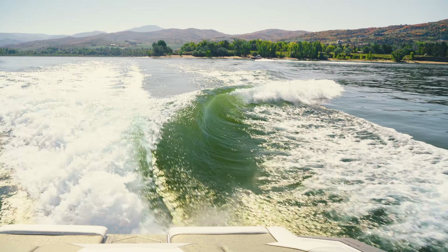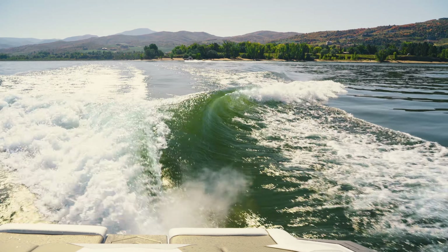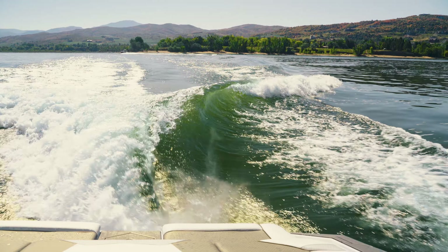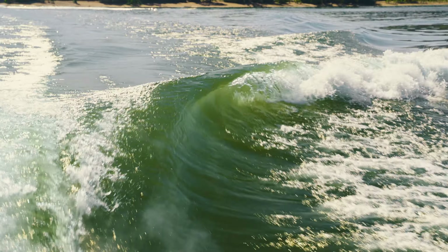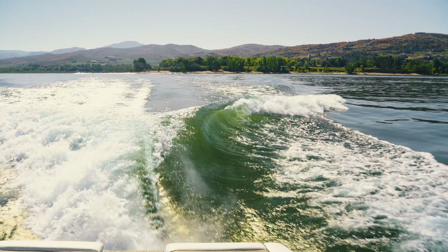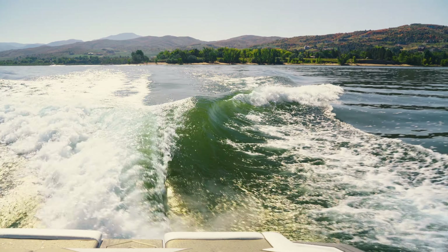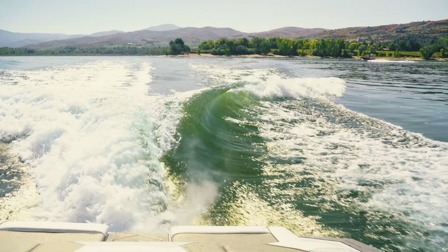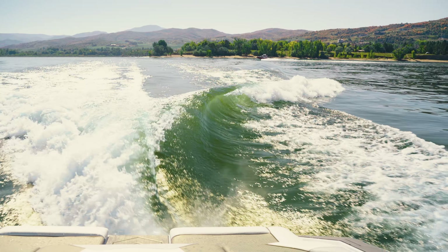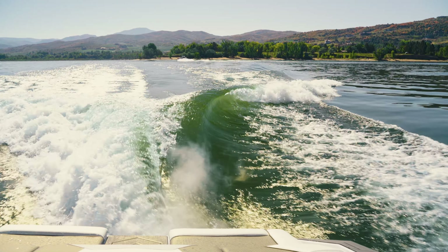Right now I'm going 11 miles an hour, which is the standard set point, but if you want the wave a little bit longer you could speed up, and if you want it shorter and taller you can slow down. Speeding the boat up stretches the wave out longer but reduces some power and push. Slowing it down reduces the length but makes it stack up taller with more power. By getting the right speed for the right rider you ensure proper length while maintaining great push. 11 mph is a great starting point, but you can go as low as 10.6 or as high as 12 mph.